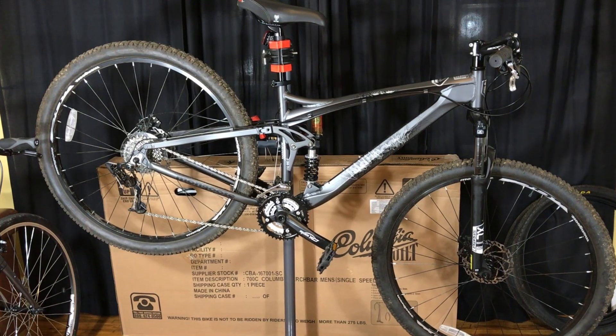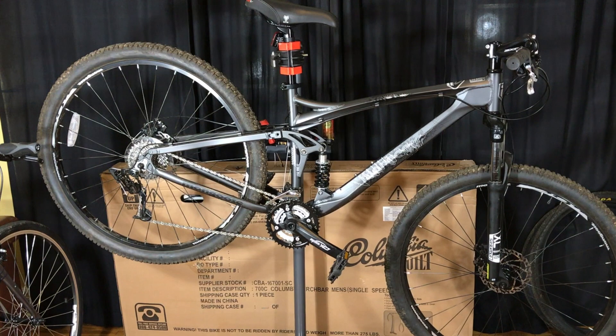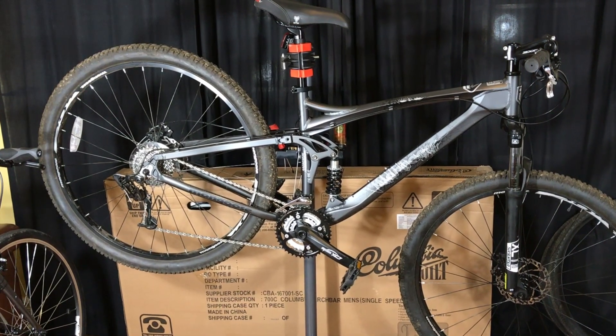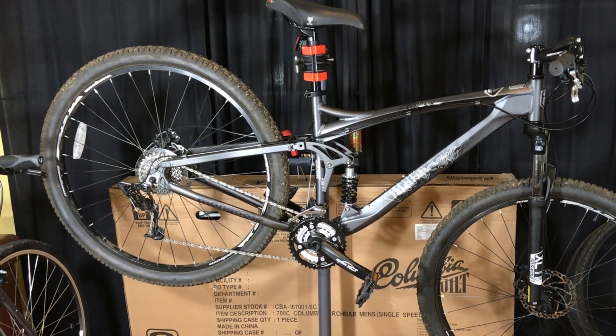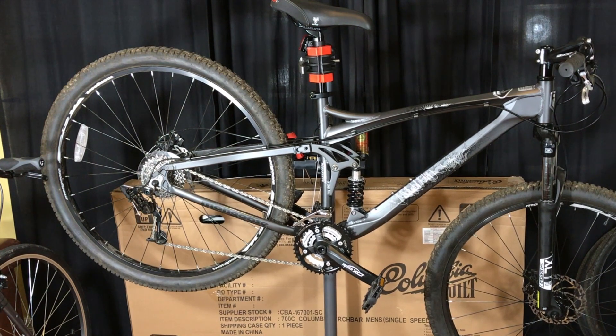That being said, the bike isn't perfect, but no bike really is. The less-than-perfect statement comes especially true when you consider that you're trying to buy a full suspension mountain bike for less than $350, and you're also buying it from Walmart. That gets me to the point of this video, which is the one shortcoming I've found so far with the XR Pro.